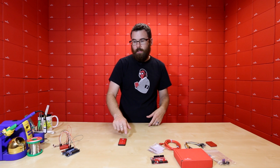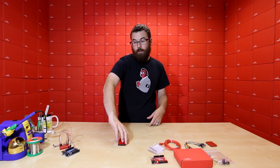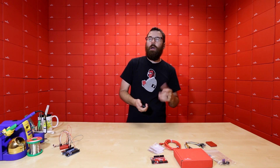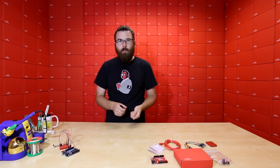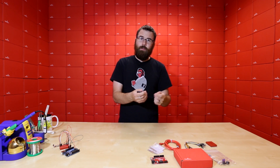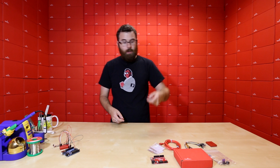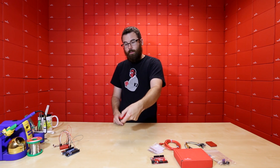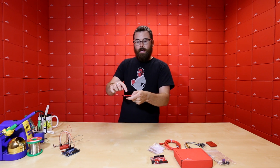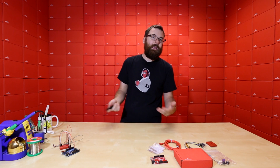We've also got some basic Arduino example code. We've taken the time and effort to actually read in each one of these commands and figure out what it is. So if you use the example code, you can use either of our infrared receivers - the SEN8554 or the SEN10266. Use those with an Arduino, run the example code, point this at it, and it'll just print out: power, A, B, C, up, down, left, right, enter - it'll print out which button you hit.